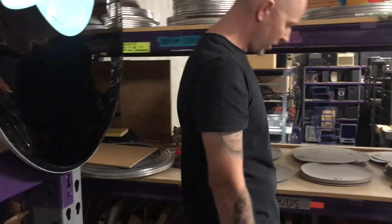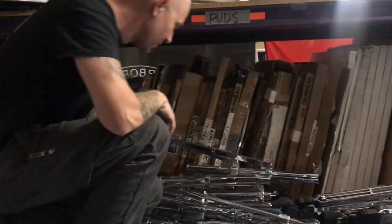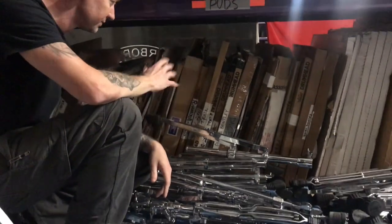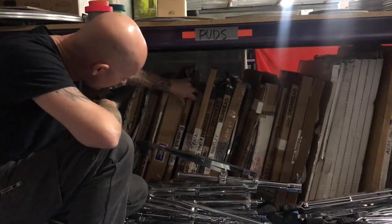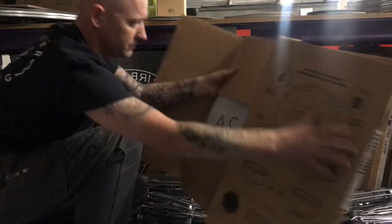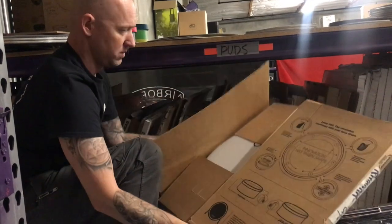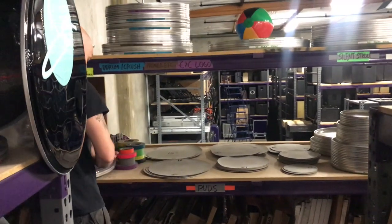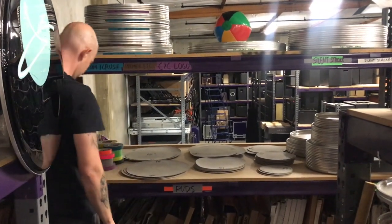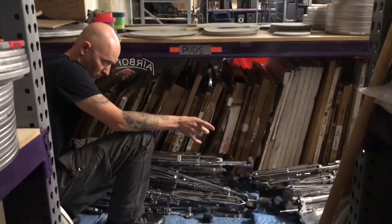We've got a lot of artist logo heads here. We've had many artists come through, so you just never know who might be coming through and who needs a logo head. Some of these are out of date because they were for specific tours. We have everything from Rihanna — this is the 'As It Lays' tour. The drummer — I'm not exactly sure, maybe Mike Reed? I believe Mike Reed is on Soul Train right now.